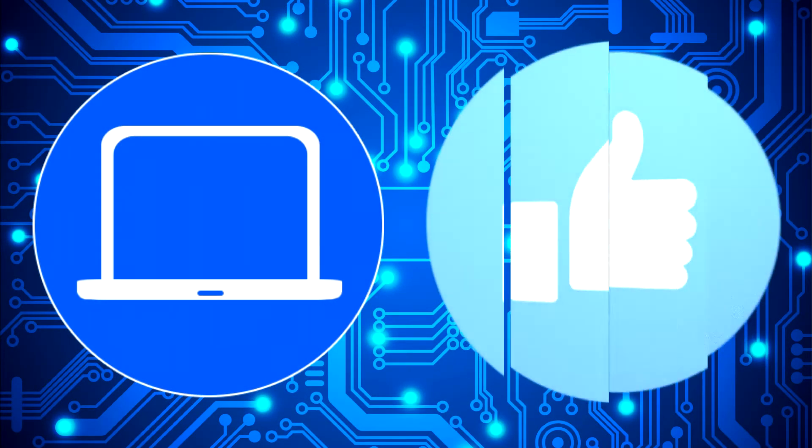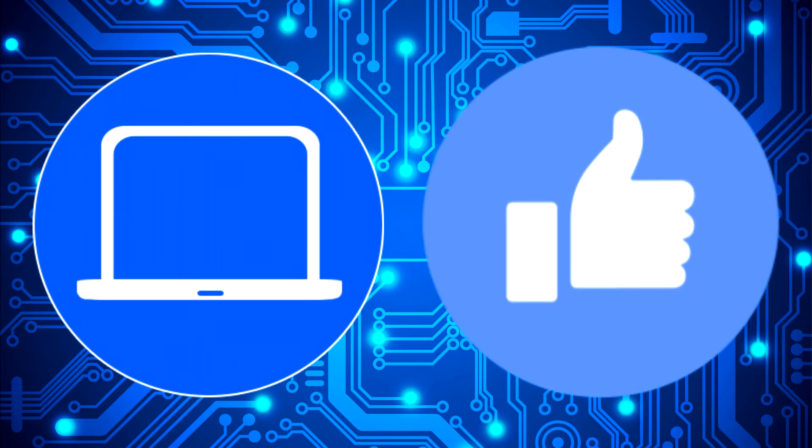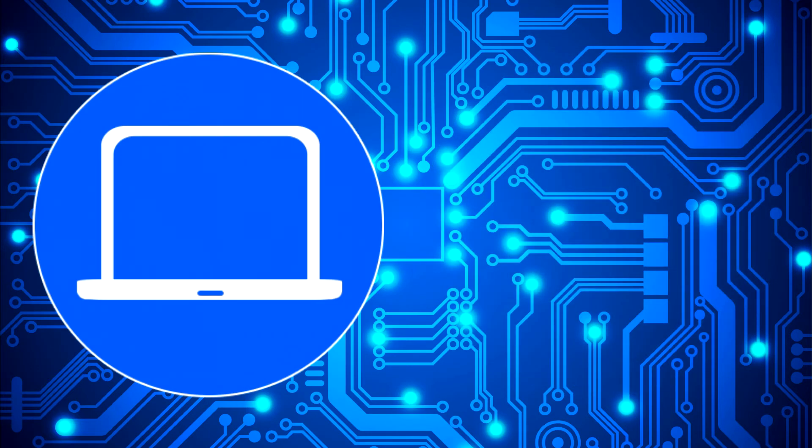Thanks for watching. Don't forget to like and subscribe if you enjoyed this video. And if you need more, check out this playlist to watch other tutorials for your laptop. You can also click here to find parts for your laptop at PartsPeople.com. We'll see you next time.